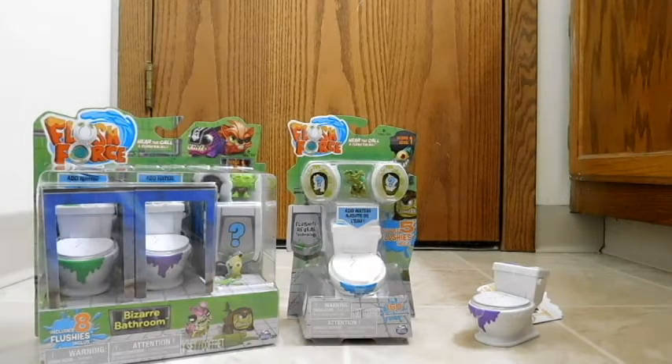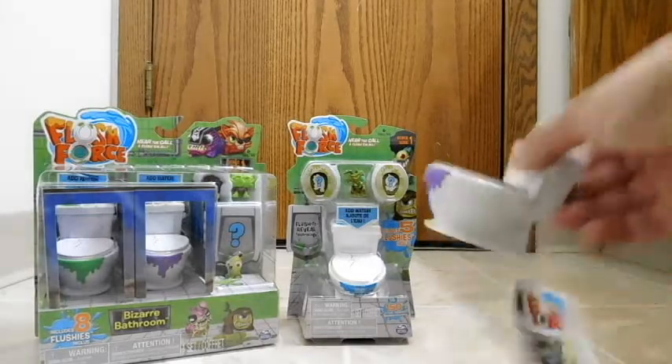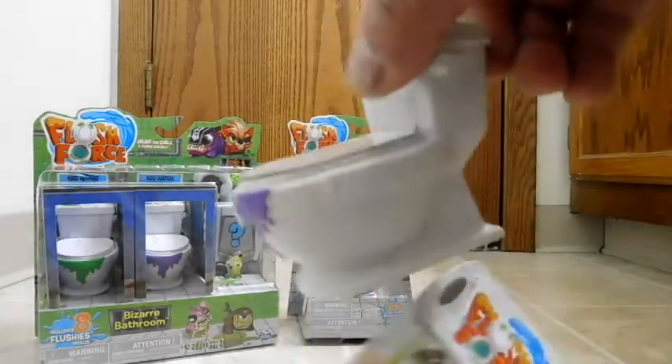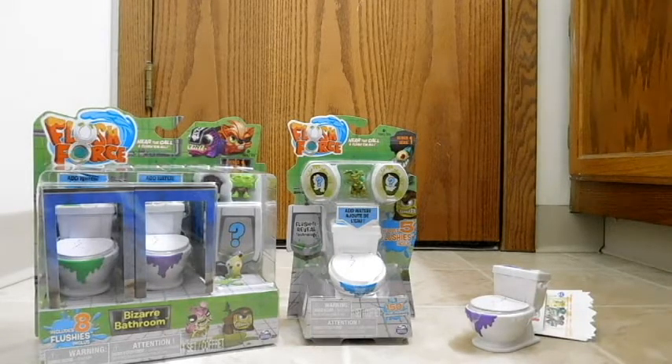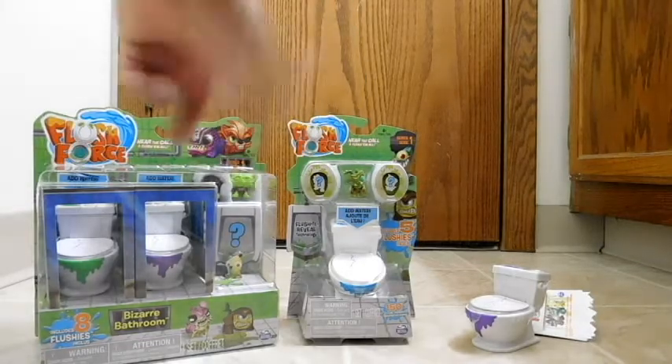Flush Force is a collectible mini action figure line. Before we go any further, I want to make sure there's no confusion of this series with another series on the shelf right now, who also has its characters in toilets, much the same size as this one — and that series is Poopsies. The main difference is Poopsies seems to be focused around cartoon versions of poops, different types of poops, toilet paper, and things like that. Whereas Flush Force seems to be more focused on the critters you might find in and around the sewers — sharks, alligators, and different bugs.